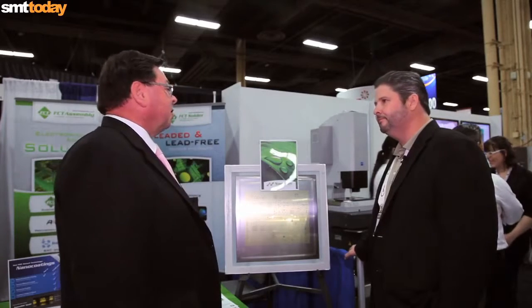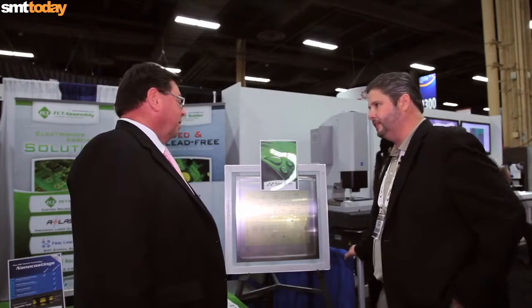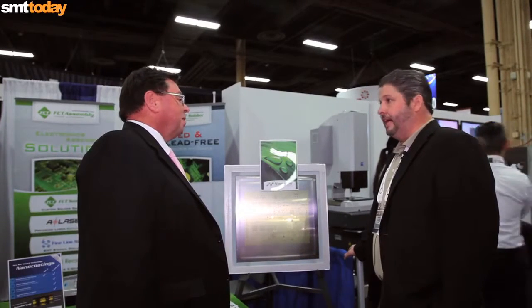Fine-pitched release is always a struggle. Absolutely. Typically you see that in the electroform stencils and things like that. So is this mostly for laser cut? Yes, it is for laser cut.